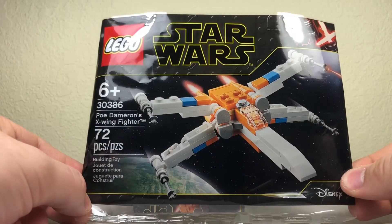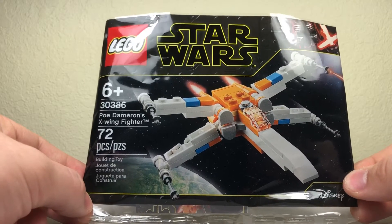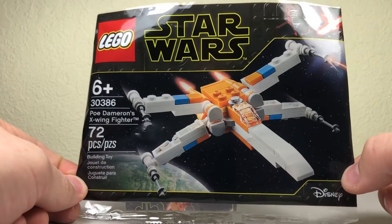What's going on guys, today I'm going to be reviewing one of the new Lego Star Wars poly bags for 2020. It is Poe Dameron's X-Wing Fighter — it is a miniature version based on his brand new X-Wing Fighter set.